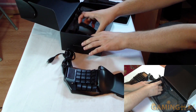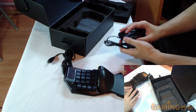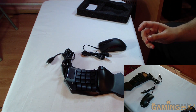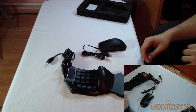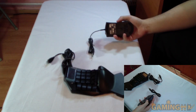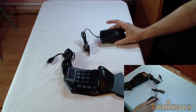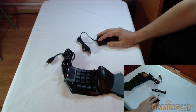Now let's take out the mouse as well. They're letting me keep this, so it's okay if I break it. This is an optical mouse. In terms of weight, it's a bit on the heavy side, and the design is a bit oddly shaped.